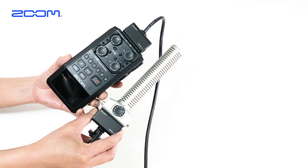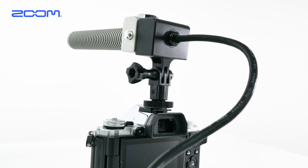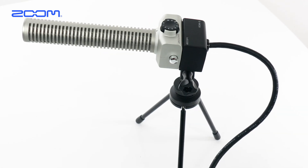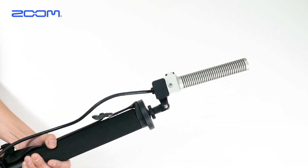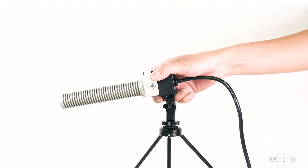You can record by installing a microphone capsule at a position away from the recorder body. The microphone side can be attached to the camera, tripod, or microphone boom. You can also adjust the angles and direct the sounds.